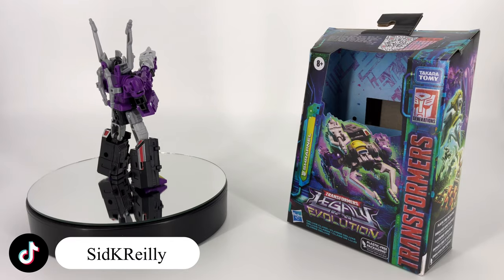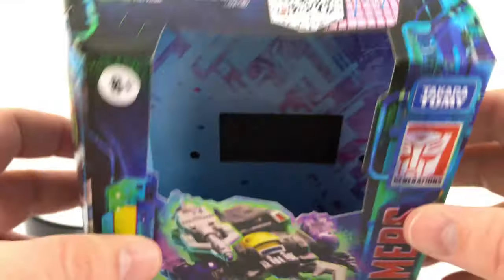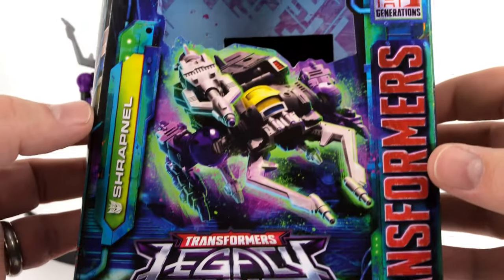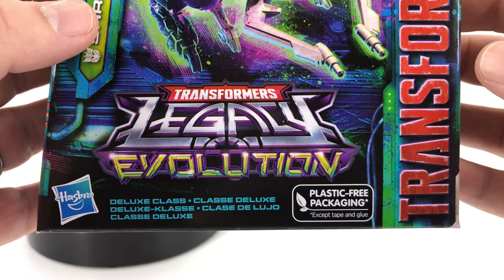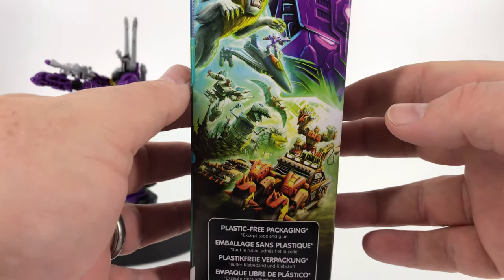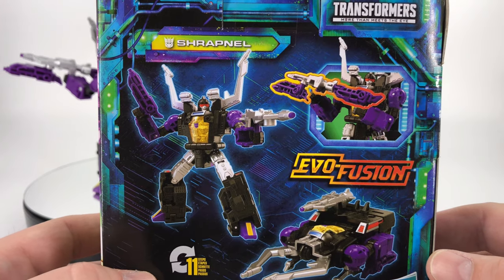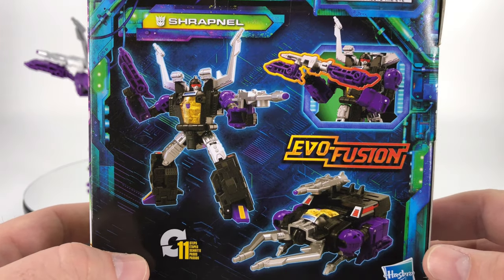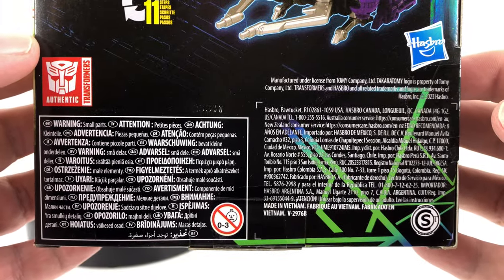Let's go ahead and start with the packaging. Up top you have your QR code, you have your tech specs, and there's your big gaping hole. There's your artwork on the front looking good in his alt mode. He is a deluxe class. Over here on the side you have all that artwork we've become accustomed to. Back here you have your product shots and you can see the Evo fusion with the weapons. He converts in 11 steps and then you have all your information down here.